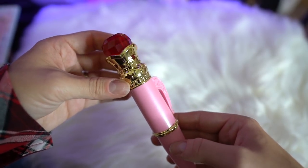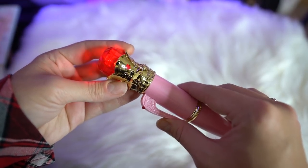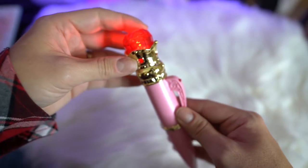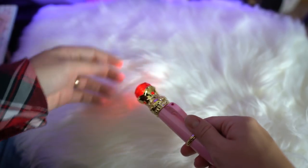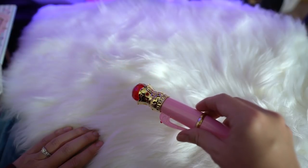It's an actual pen, which is really cute too. So this pulls off like so, and then it clips back in, but there's a battery compartment on it, so it actually lights up when you press down — and that's freaking awesome. So you use it as a pen, and it also lights up. That's really cute. I love it.